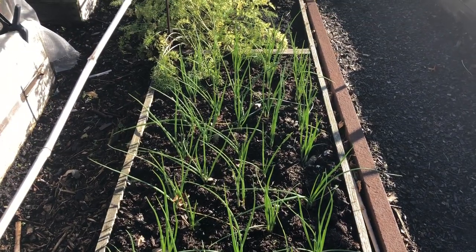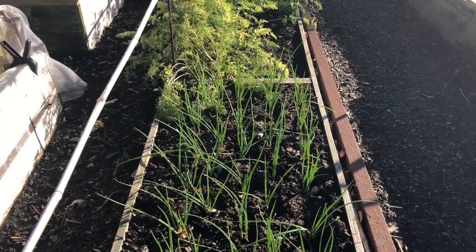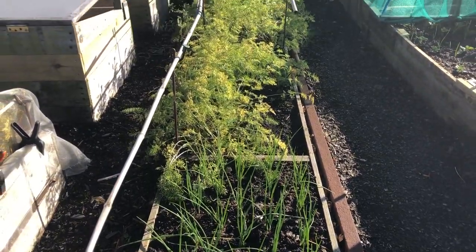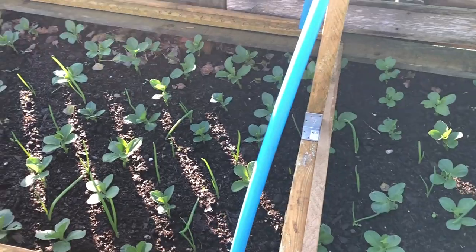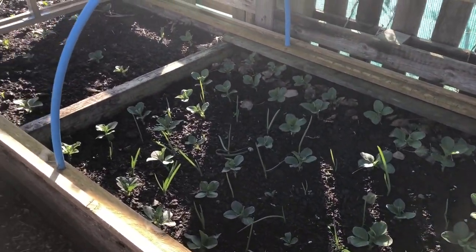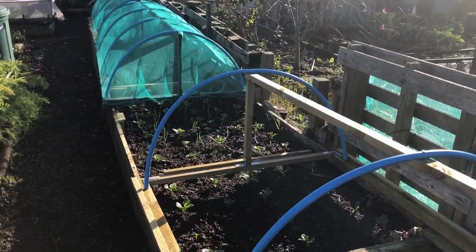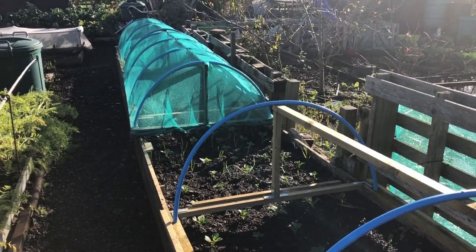I've got overwintering toughball onions planted into what was the carrot bed and what will become the cabbage bed. There are more overwintering onions interplanted with these field beans — and that's the same all the way down — along with some garlic interplanted as well.